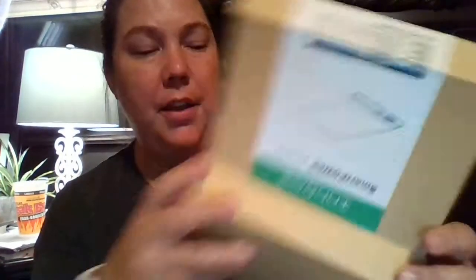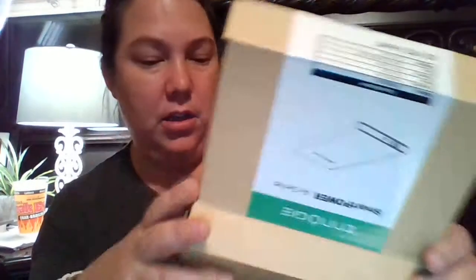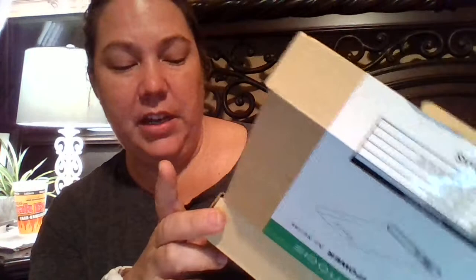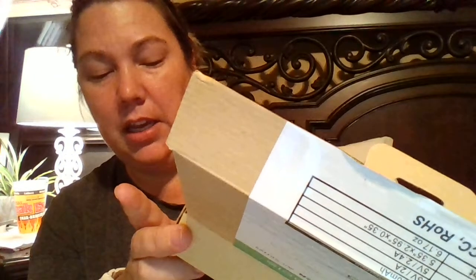Hey everyone, I am doing a review on this — it's the Enogi, the Smart Power Air series. They call it that because it's smaller and easier to fit in your pocket. This is the extremely thin portable charger by Enogi, and this is the 6600.